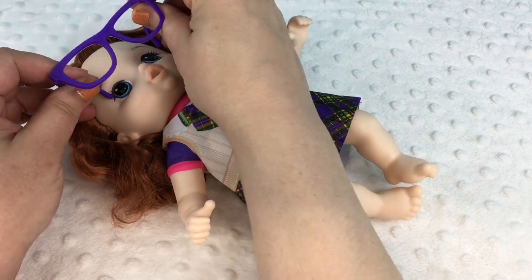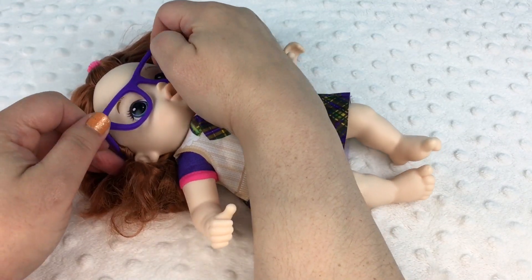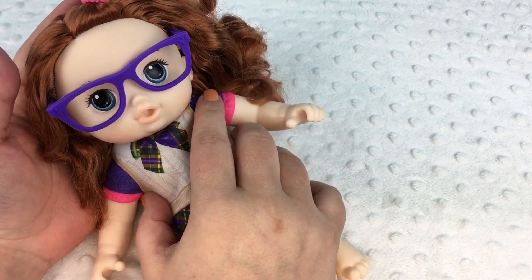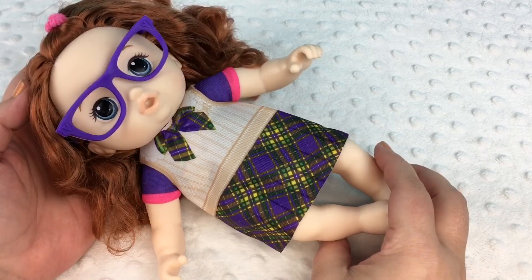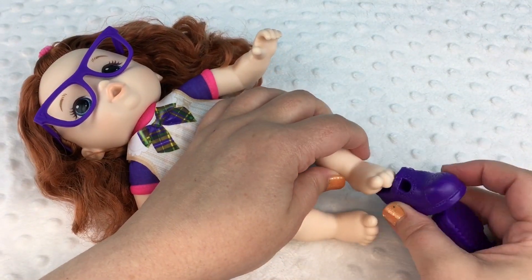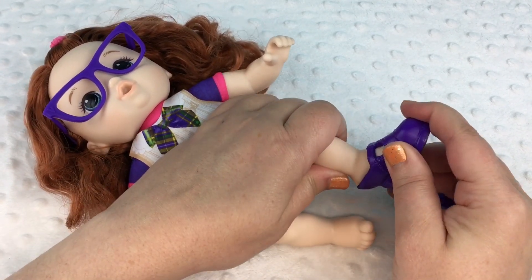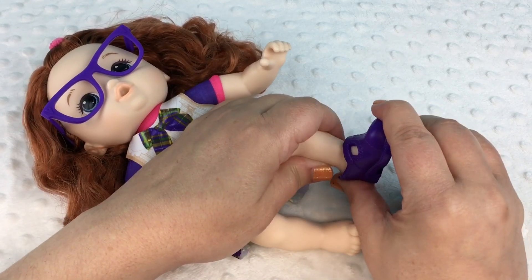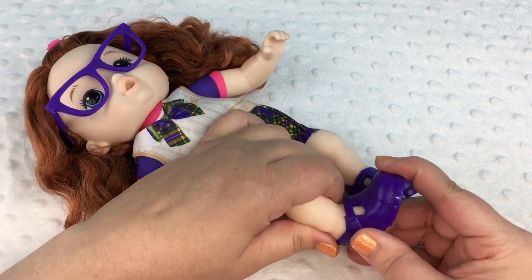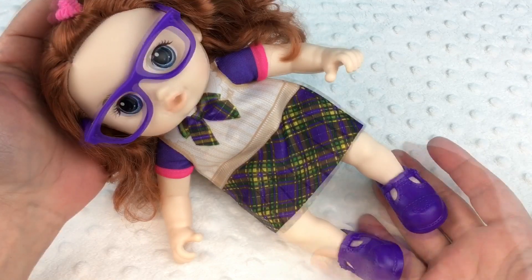Put her little glasses on. Aww, she looks really smart, doesn't she? Time for her shoes — they're cute. Let's put this foot in. They slide on really easy. Aww, that's so adorable.